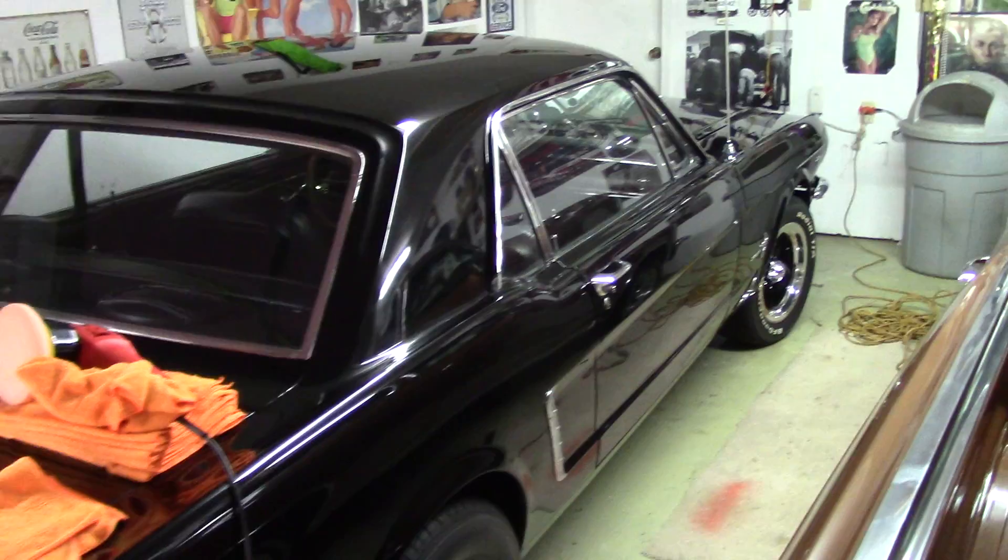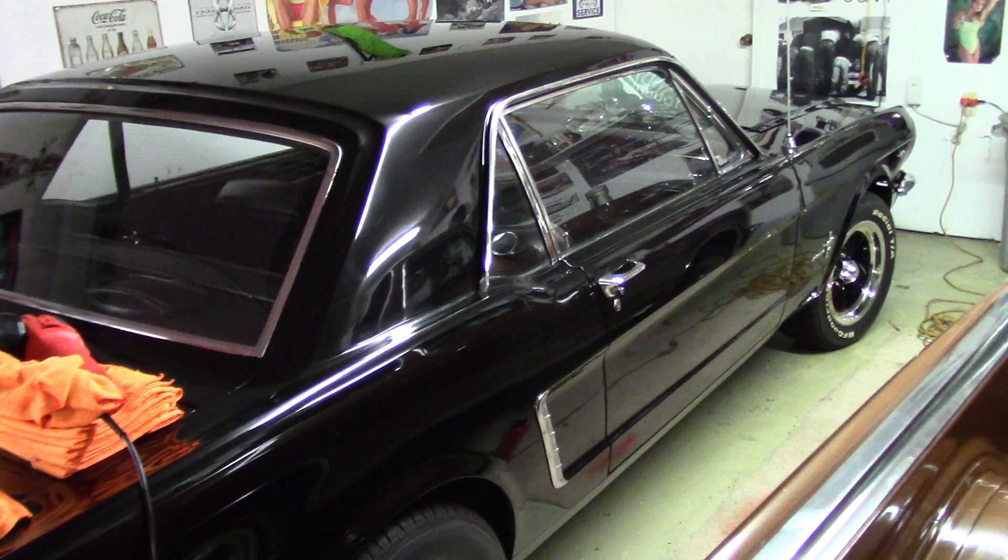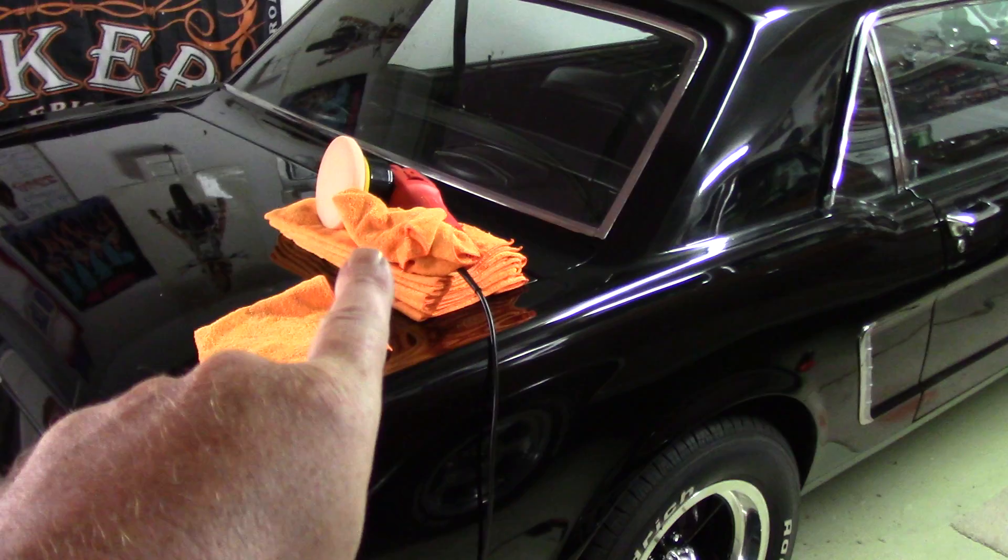Hello folks, this is Scott with Dallas Paint Correction and Auto Detailing here in Dallas, Texas. I've got a nice little car I'm working on — a 1964 and a half Ford Mustang — and I want to go over a couple of things.